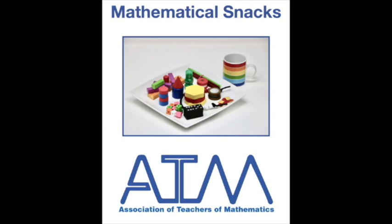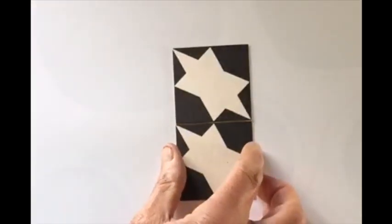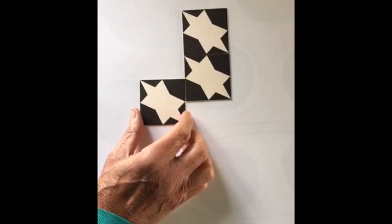This is a mathematical snack from the Association of Teachers of Mathematics, and it's all about fitting squares together. There are only two rules for fitting them: you can place squares full edge to full edge, or you could place the squares half an edge to half an edge.